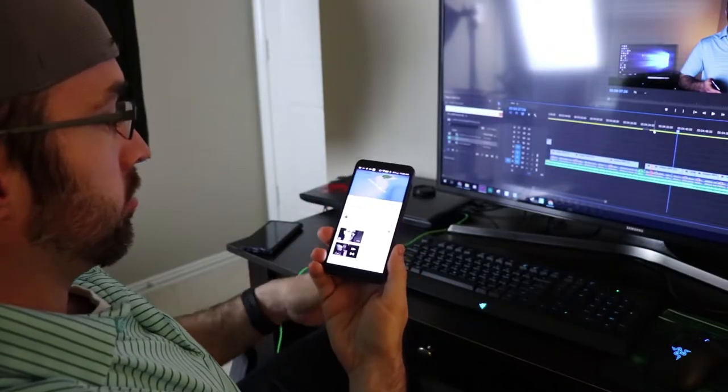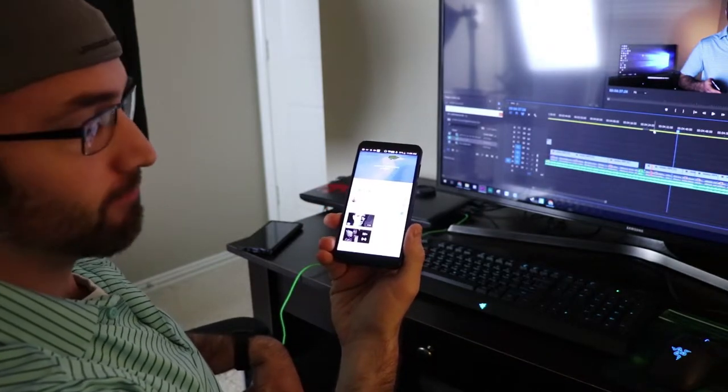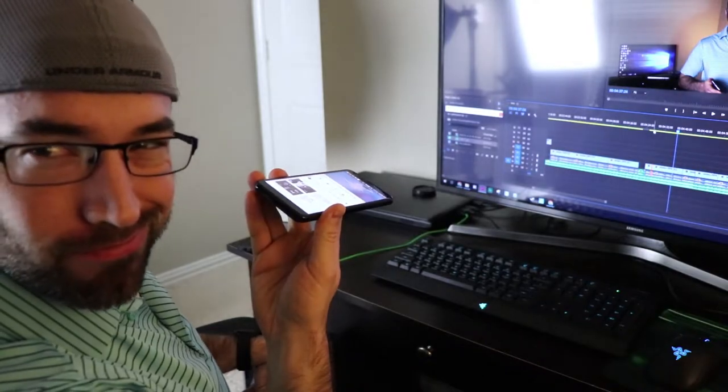The speaker on this phone is not great. It gets plenty loud and works fine for notifications, but when playing music or videos the sound is very tinny. Thankfully you do have that included headphone jack, which is pretty awesome.